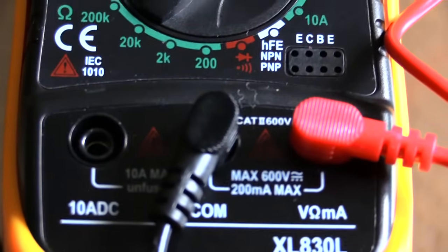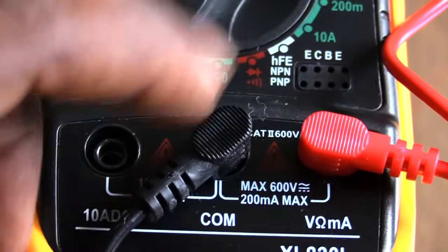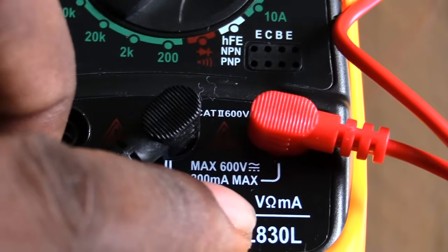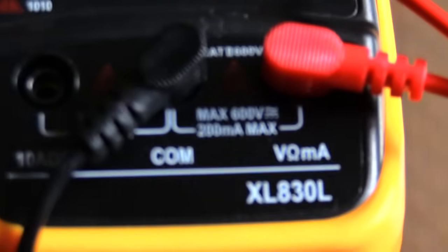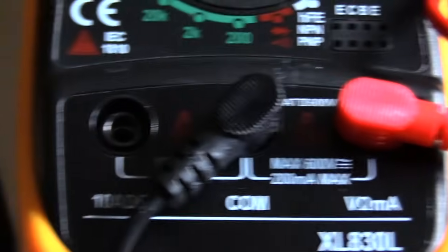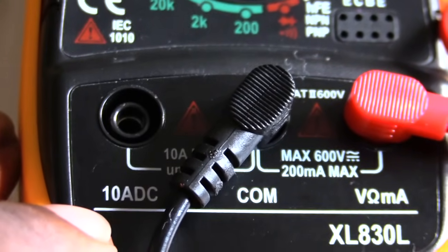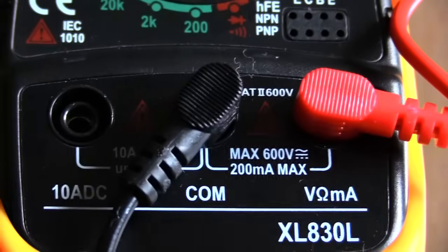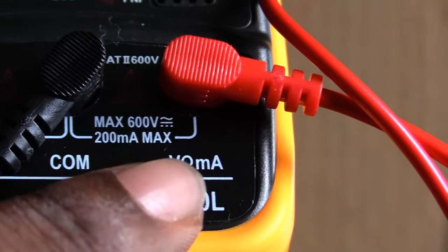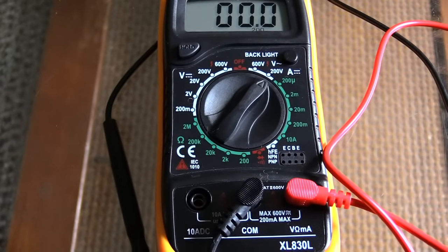Once you've done that, make sure you have your probes in the correct spots. Your black probe should always go into the common slot. Your red probe should go into the slot that shows the V with the MA symbol on it. Whatever kind of multimeter you have, always put the red probe into the slot with that V and MA symbol — not any of the other slots.